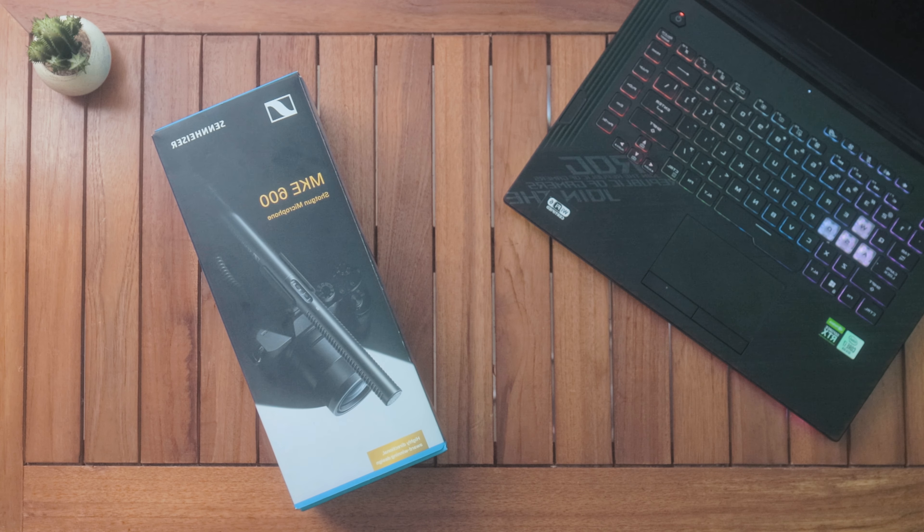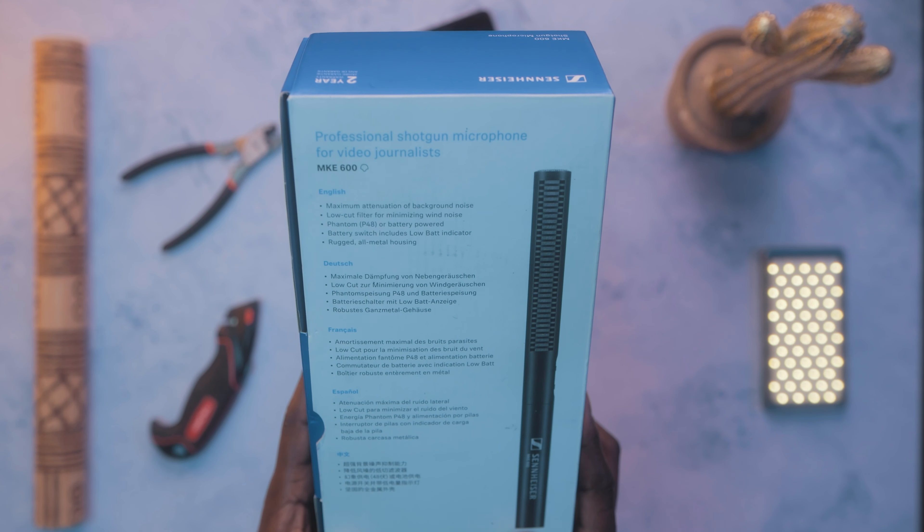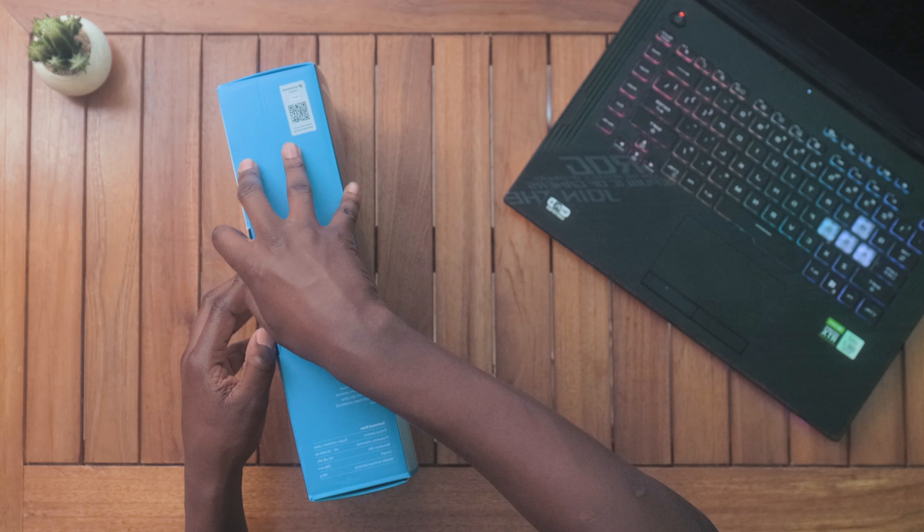The box presents you with an image of what to expect inside, and the side offers some information on specs and cardioid patterns — this is a super-cardioid microphone.